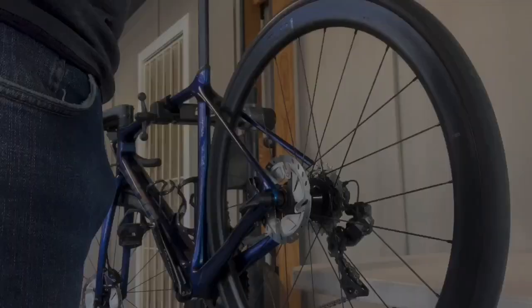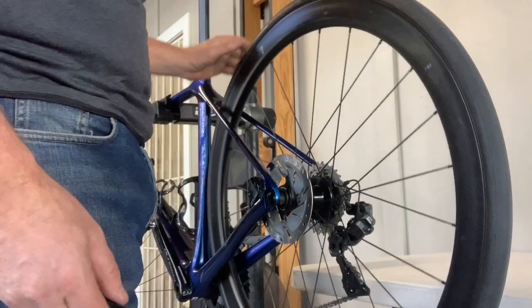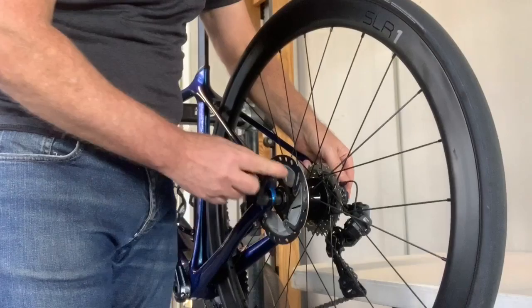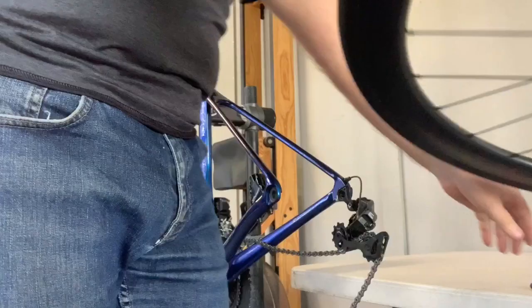I'll start with the rear. The Ultegra 8000 disc 2021 model comes with the removable axle lever, so we'll start with the rear wheel. Remove the axle, drop the wheel out — simple as that. Up on the workbench and ready to change it over.